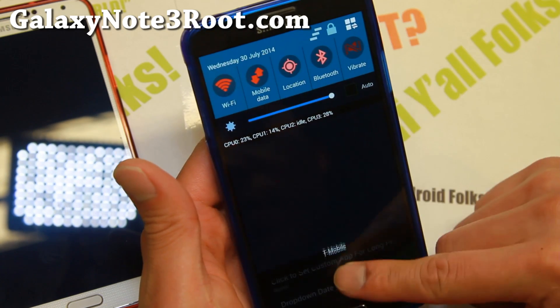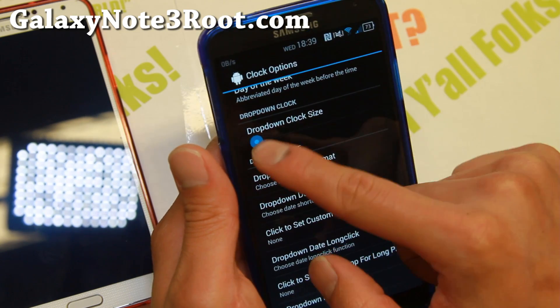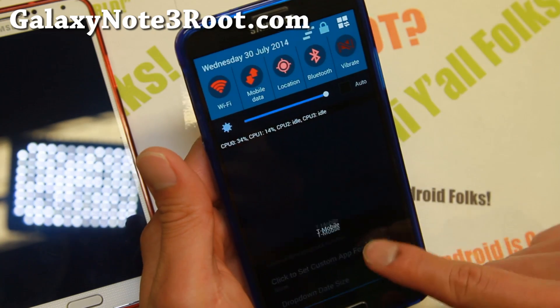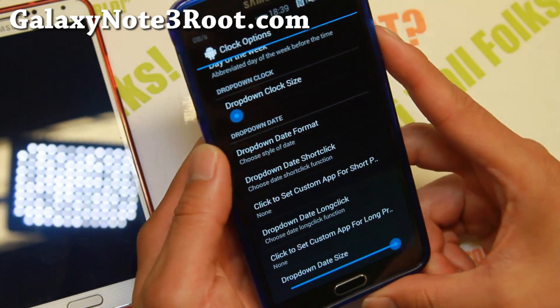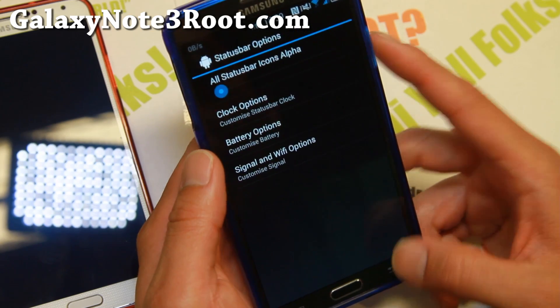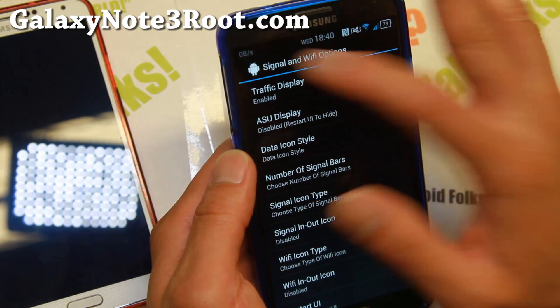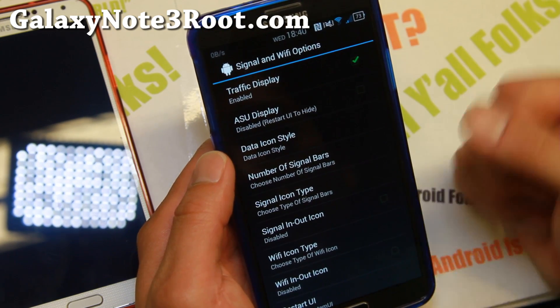In the drop-down options, you can make the data appear bigger — great for those of you who are nearsighted or farsighted and can't read it well. Under signal options you can display traffic, which shows you how much internet data you're using at any time.